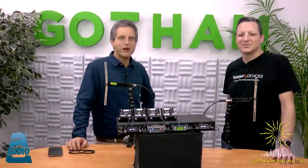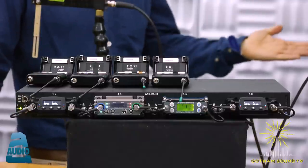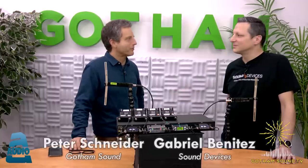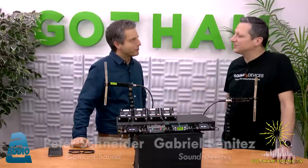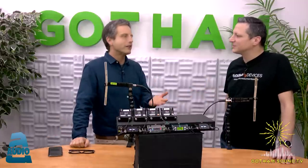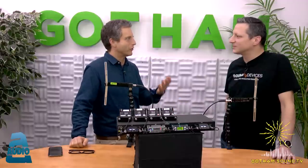Hello and welcome to another episode of Gotham Sound TV. I am very excited to be talking about the Audio Limited A10 Rack with Gabriel Benitez from Sound Devices. Thanks for coming. Thank you very much. Let's jump in.